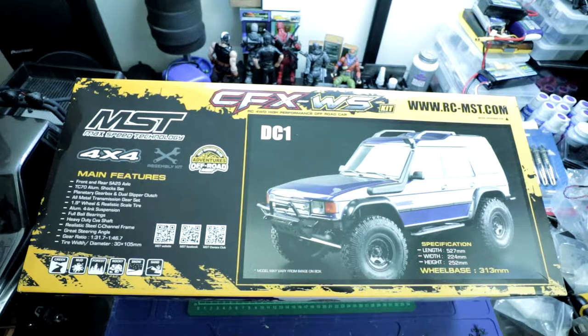Hey guys, welcome back to Revolution XRC. Today we are going to unbox the MST CFXWS.